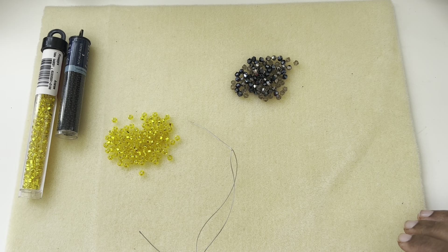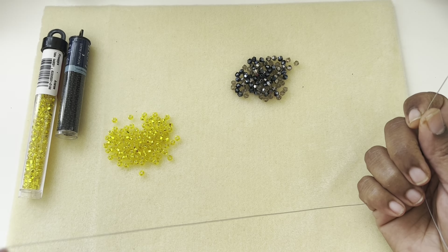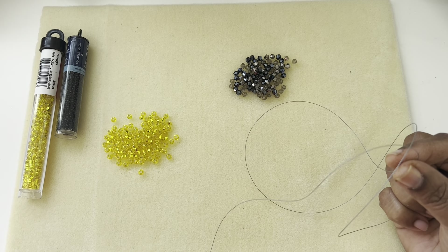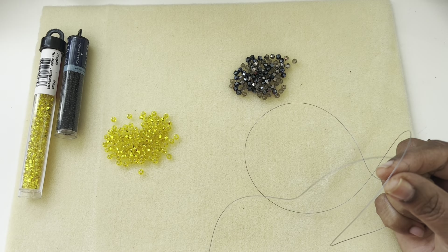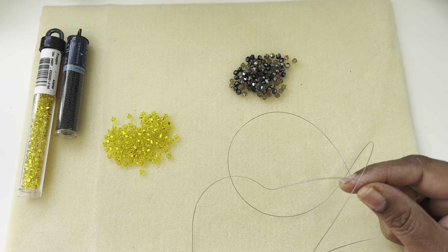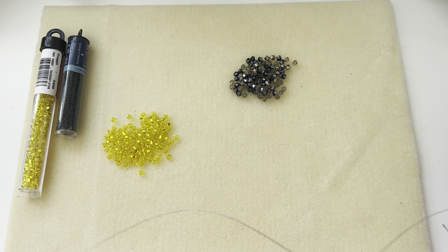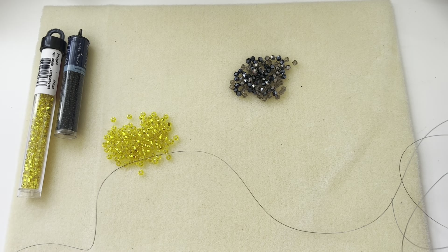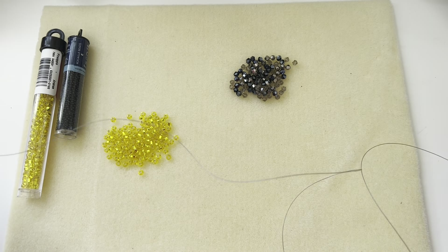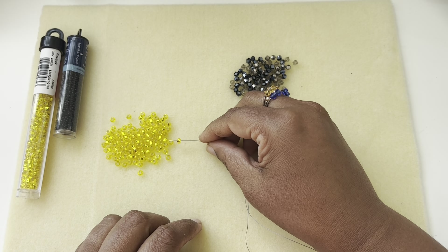This is going to be a square stitch. I have a considerable length of Wildfire — I have 8-pound Fireline. You can also use 10-pound. I'm using this gray colored Wildfire thread. You can use Fireline, 10-pound as well. I have a size 10 beading needle and I've threaded a wingspan of thread. Wingspan is your hand stretched apart fully on both sides, counting from one end to the other. Let's just start.